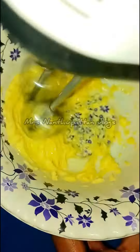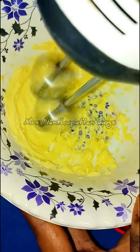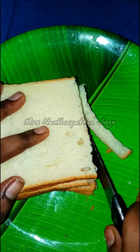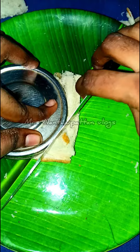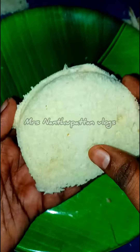You can add sugar powder in a bowl. You can add butter cream in a bowl and add sugar powder. Add a round shape in a bowl. We can add a round shape.